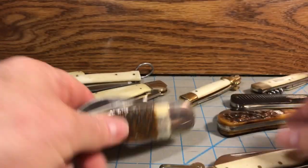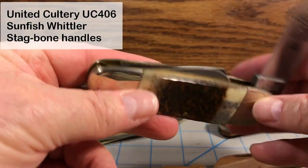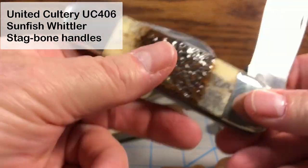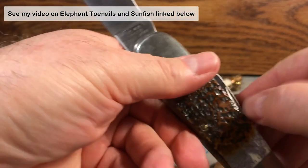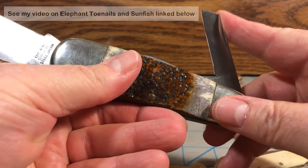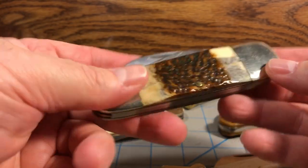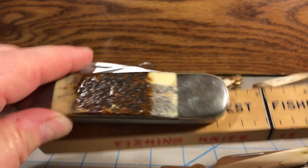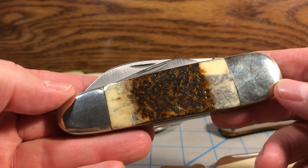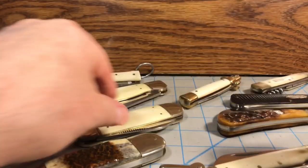Same thing with like an elephant toenail — I guess this one's actually a sunfish, depending on who makes it. This one's by United and it's actually a sunfish whittler, as you can tell, because it's got a pen blade and also a coping blade. It's a whittler style by United — relatively flat still but really big, over four and a half inches long. So a lot of knife for the front pocket, but not so bad in the back pocket.